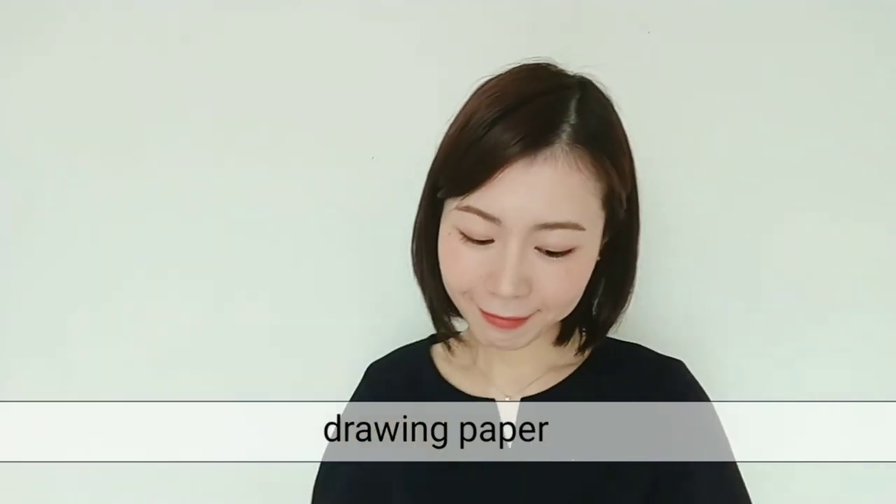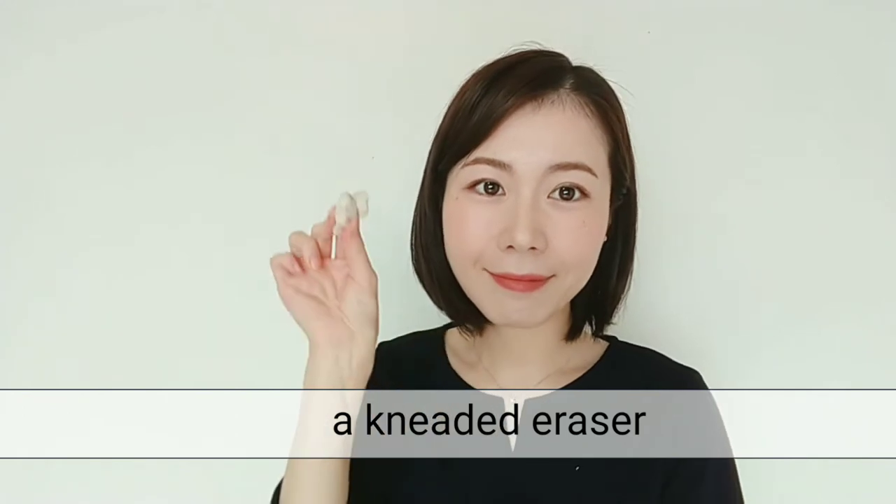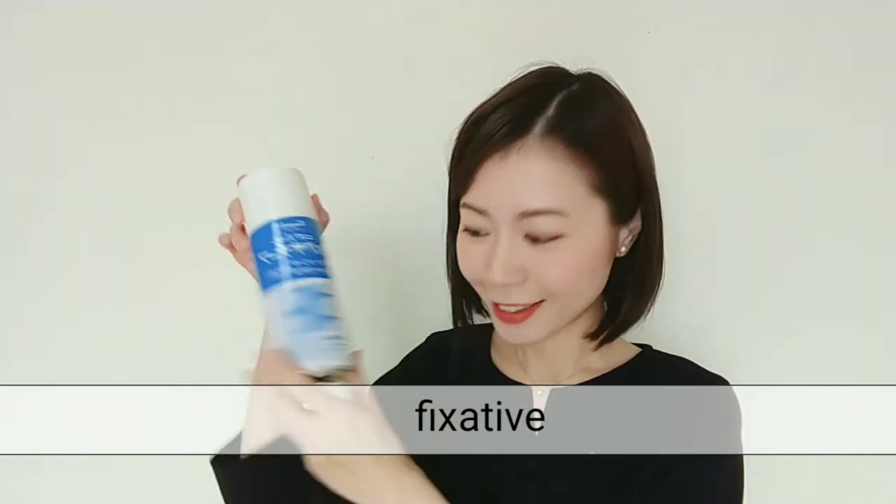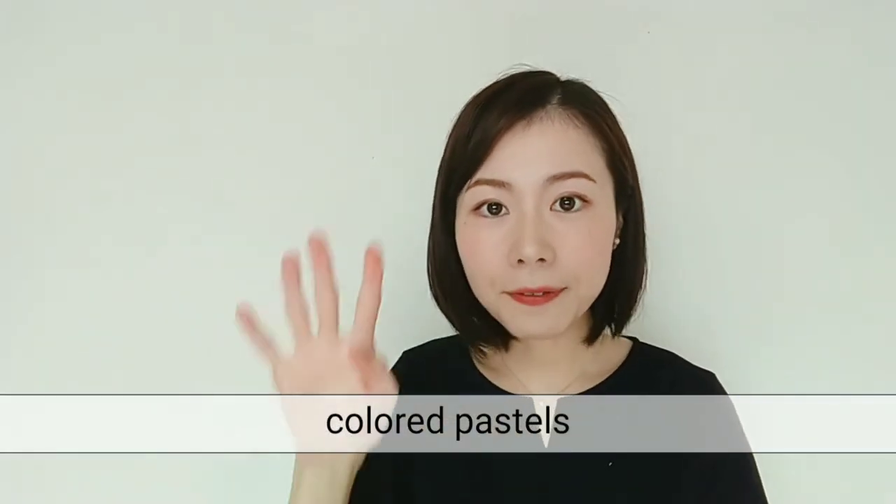Now let's check the materials you need. You'll need white drawing paper, an eraser, a fixative spray, and colored pastels. You need only 4 colors today: white, light yellow, dark yellow, and brown.